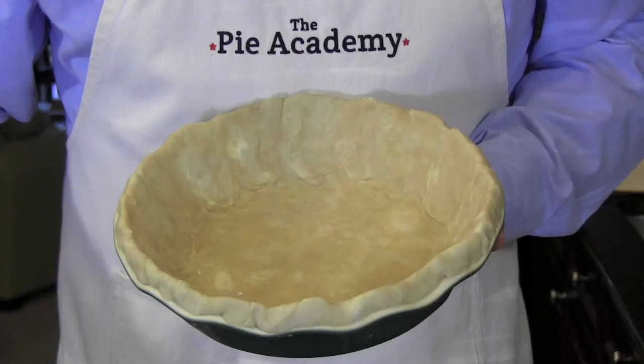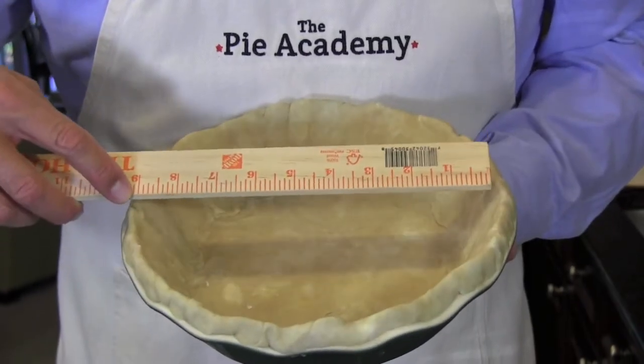While your dough is chilling, measure your pan's diameter from inside edge to inside edge. Then either find or create a template circle that's 1 inch smaller. That means if your pan is 9 inches, you'll need an 8 inch circle for your template. A paper plate works good here, or maybe one of these things like a silicone trivet.